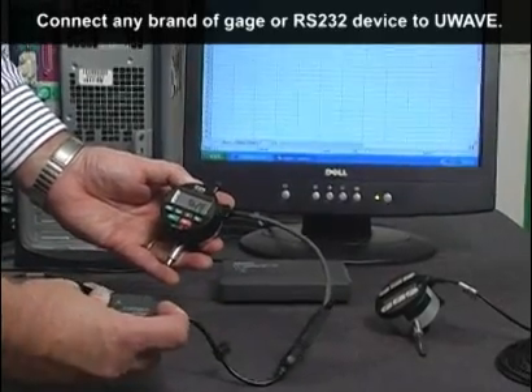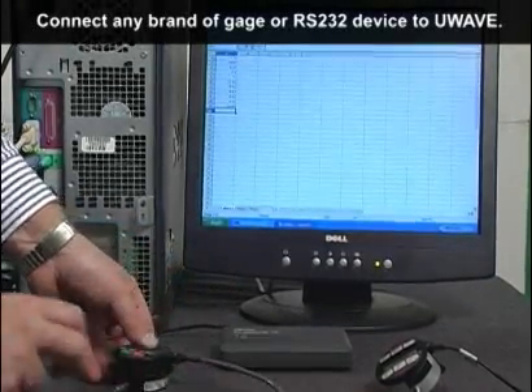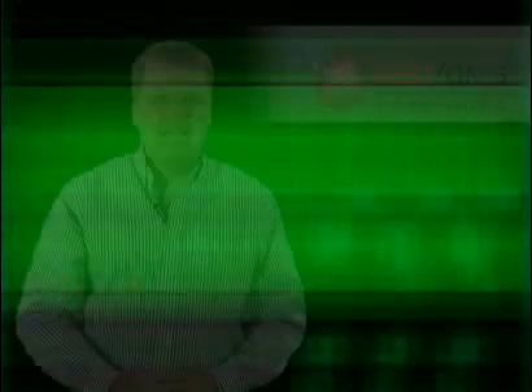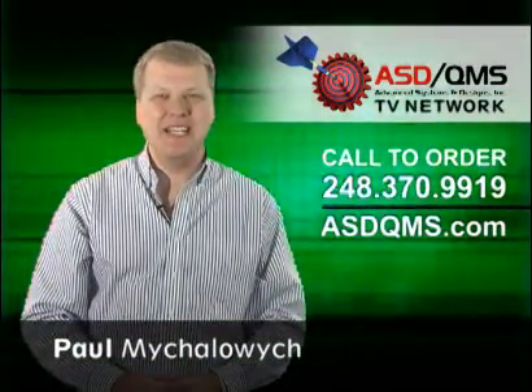Call us with your unique applications and our engineers will help you put a U-Wave wireless solution together today. I'm Paul Mihaljevic and be sure to watch more product videos from the ASD QMS TV Network.